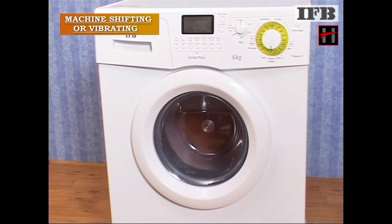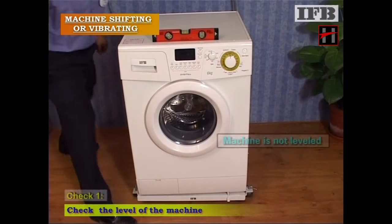If the washing machine is shifting or vibrating, check the level of the machine.